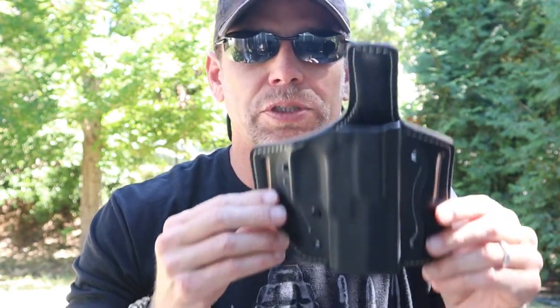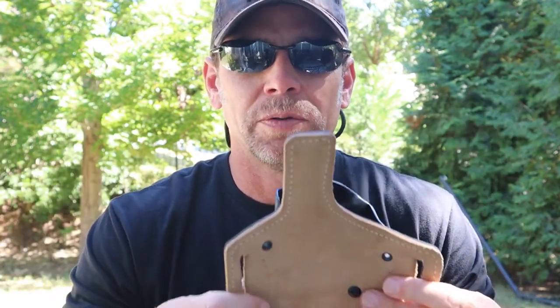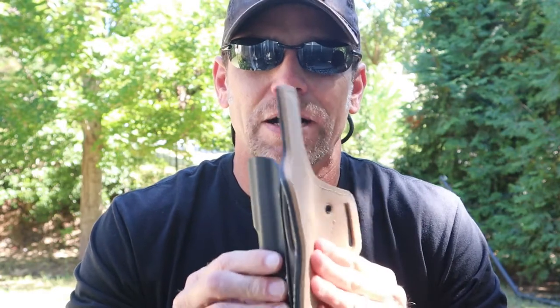Why did I want this one so much? Because I wanted outside the waistband. I'm working part-time at a shooting range, and I've been wearing inside the waistband holsters, but I really wanted one to go outside the waistband so that it's basically just more comfortable. All my inside the waistband holsters are really comfortable, but this just takes it to the next level — to the point where I can wear this eight to ten hours at a time and literally don't even feel that I'm wearing it. That's how comfortable it is.